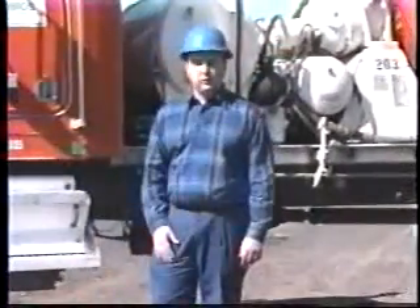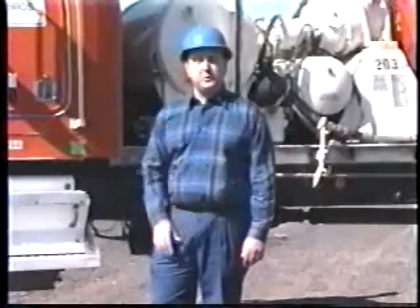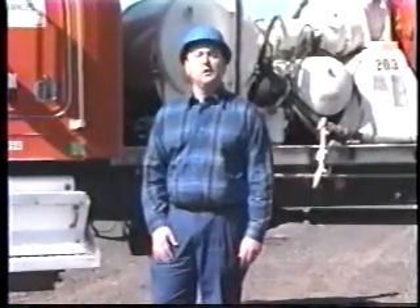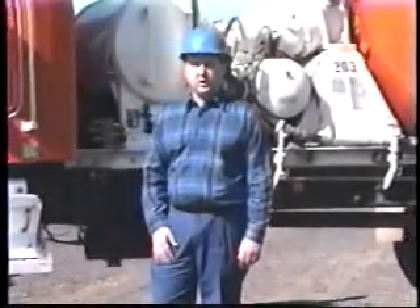Clear, precise communication between your shoot operators and our drivers is crucial in maintaining a safe and productive work environment, especially in our industry where your people work with different mixer drivers on a daily basis. One slightly unique hand signal can cause a tremendous amount of confusion.